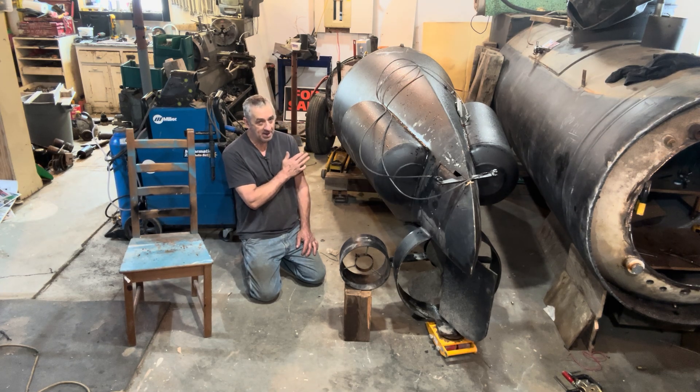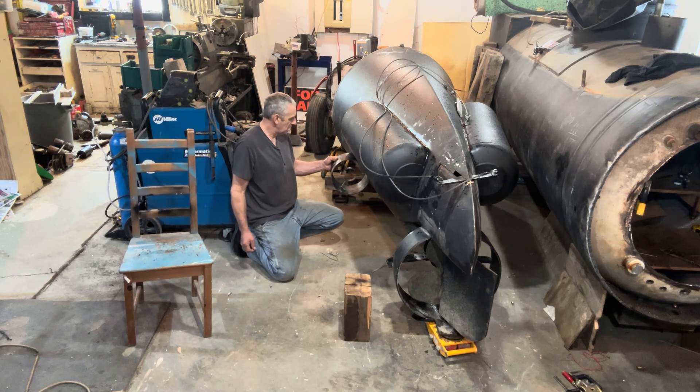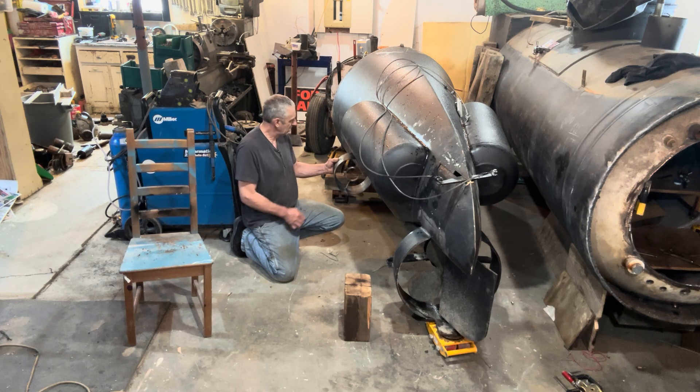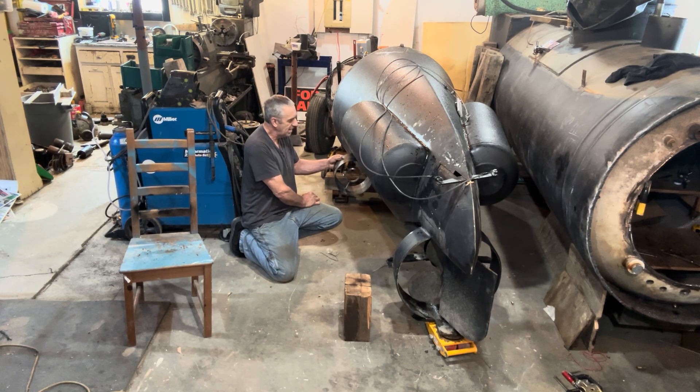The further forward they are, the better. So I'm thinking about putting them somewhere like right here. As long as this is not wider than the hull, which is 48 inches — I'll have to take some measurements and figure that out. I can always move it back a little bit.